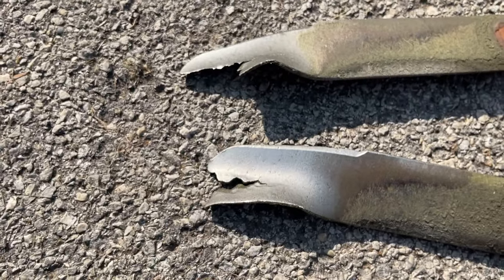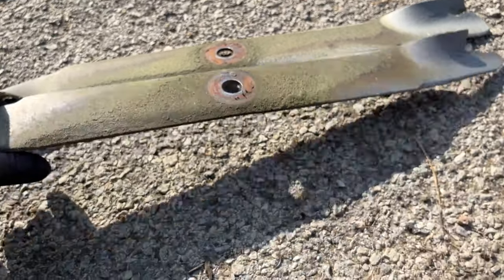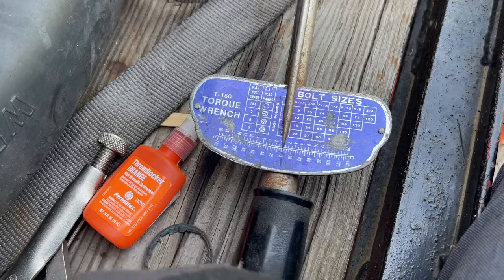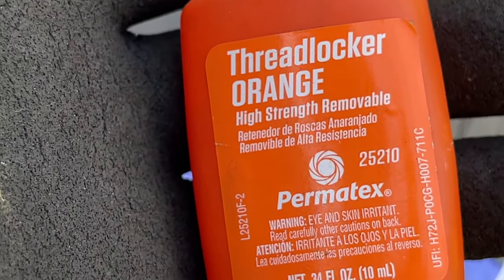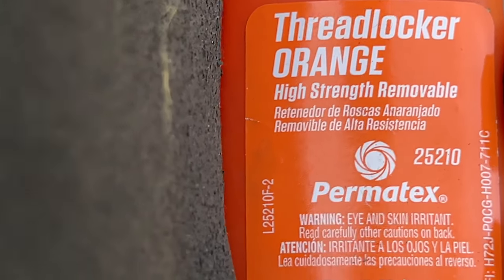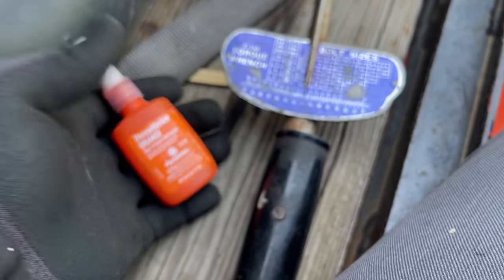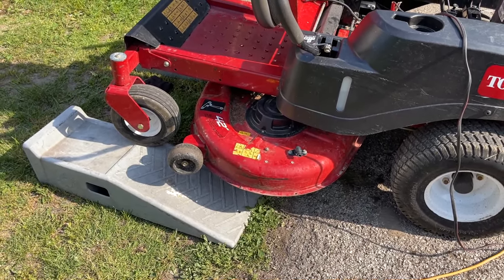Here are the old blades - they were shot. How can I expect to get an even cut or a good shave with these things? These are going to the metal scrap pile. I torqued them to 55 foot-pounds, right around 55 to 60 foot-pounds. I don't want to go to the max - I don't want that bolt to break off. This is what I used - notice this is the high strength, but it's also removable. That's important. It creates a high-strength bond between that bolt and that spindle or shaft, but you can still remove it. You want removable high-strength thread locker because those things are vibrating and rotating under extreme forces, and you want to make sure they don't vibrate loose from those shafts.